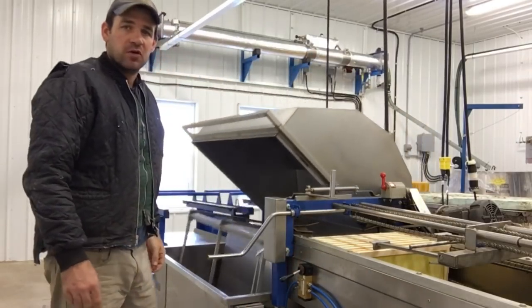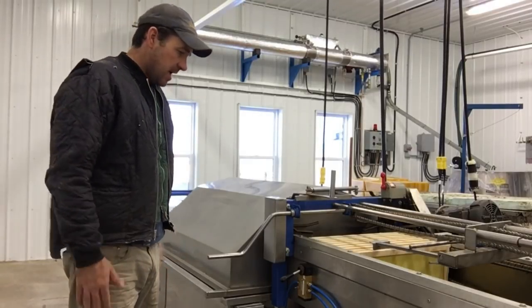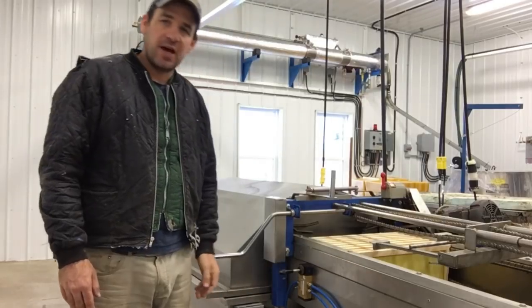This has been the most recent addition to my extractor. It cost me $200 and a little bit of time to install, but it was money and time well spent.